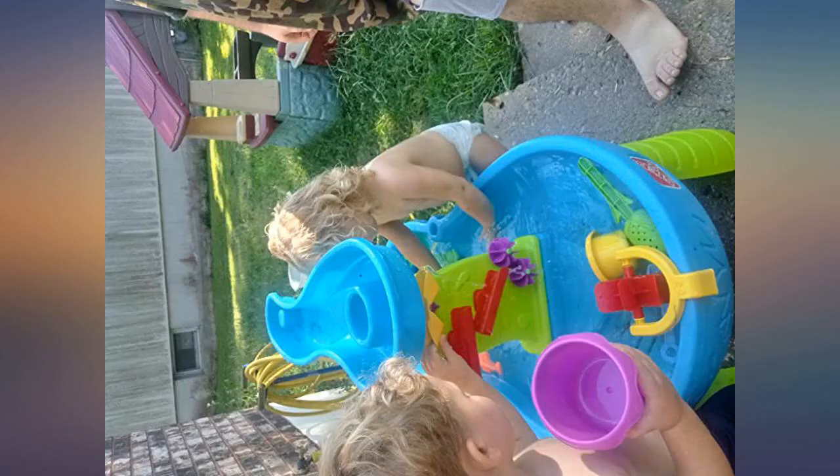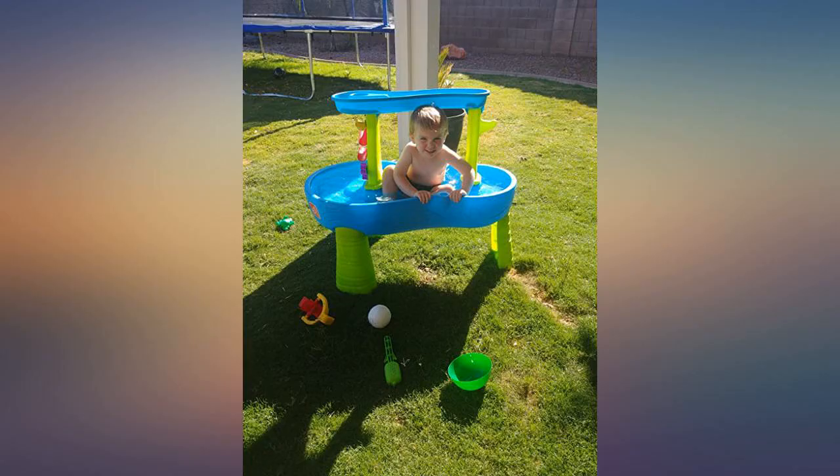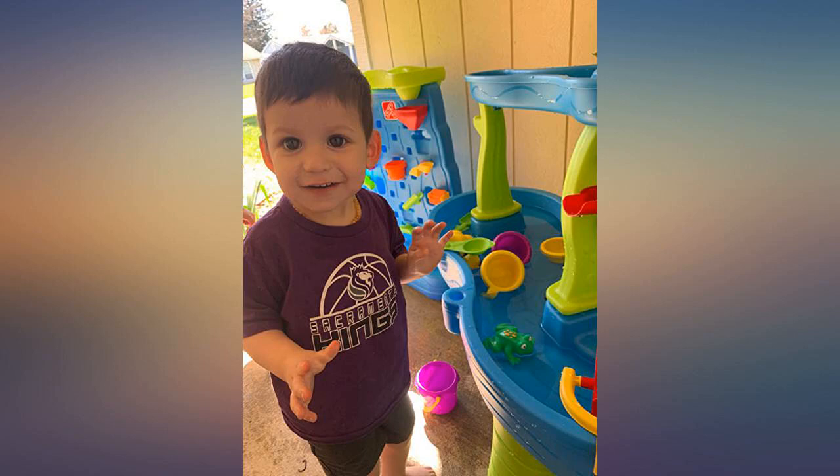It's very well constructed and the material does not seem cheap or reek of chemicals. One reviewer mentioned the rain runs out of the top portion too fast, but we didn't find that to be an issue. If a toddler plays with this, I can see how they'd want it to constantly be raining though, because it's super cool.